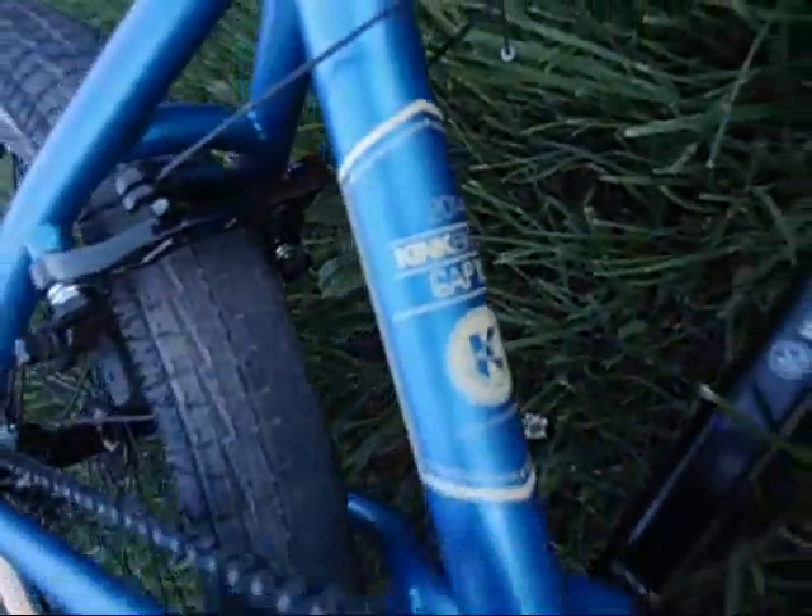Hi guys, I'm going to be doing a bike check on a 2014 Kink Gap XL. I'm going to start from the front.